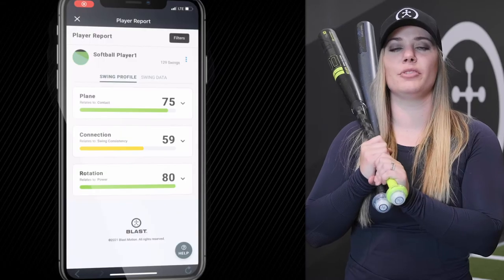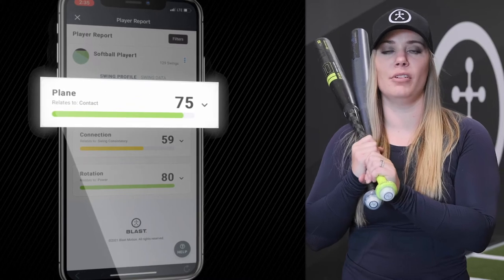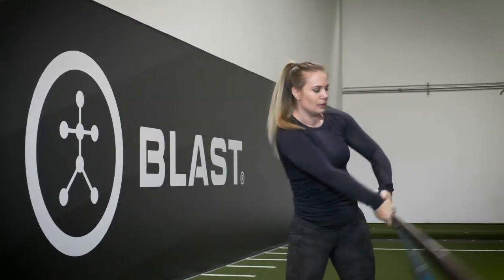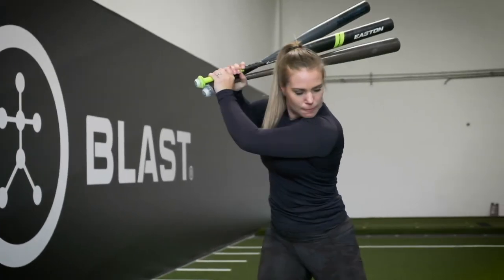Another awesome drill to help you improve your power as well as your contact profile is the heavy bat drill. The heavy bat drill can either be swung with two different bats, a donut on your bat, or just a heavier bat than you're used to swinging.